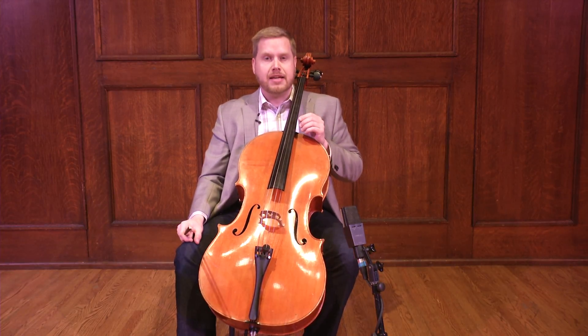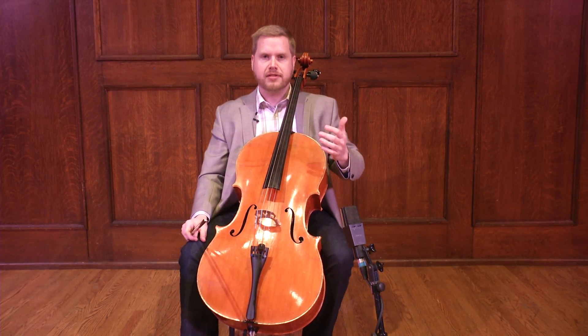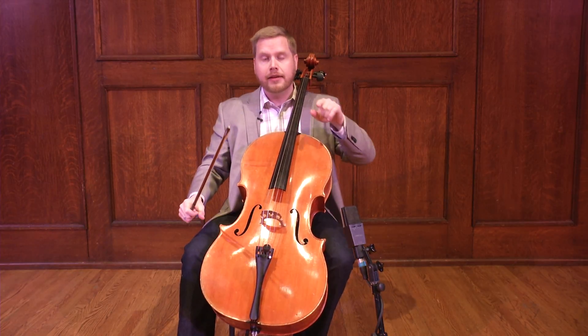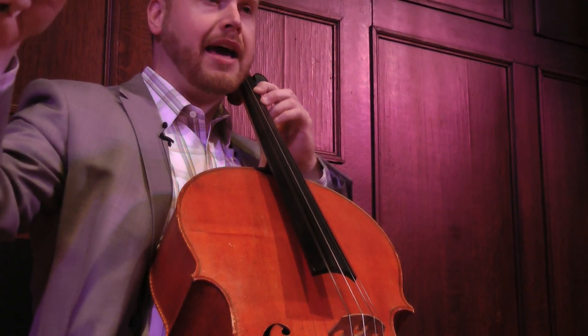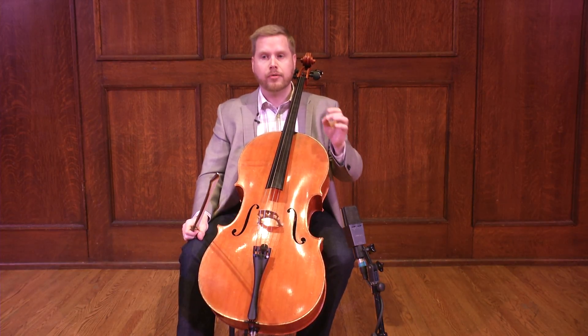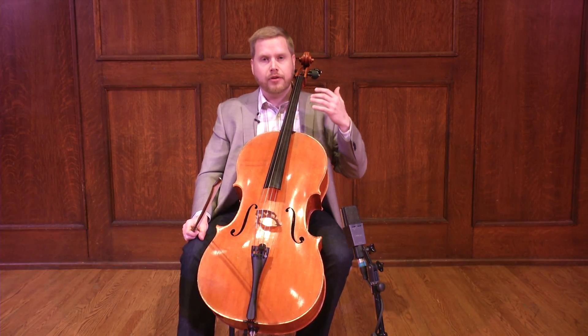One other thing is how do we approach chords when we're pizzicating? Composers will often write guidelines for us. If they put a big squiggle up the chord, that means it's rolled — like that. If they put a bracket, that means they want it probably played all together, and so we can use all four fingers, if it's a four-note chord, to play it like that. In our approach to music, we may see many chords or pizzicato articulations that aren't very clear, and I think we can really use all of these tools together to find a wonderful way to interpret pizzicato and make it as musical as when we use the bow.